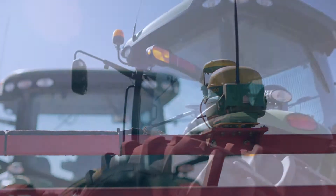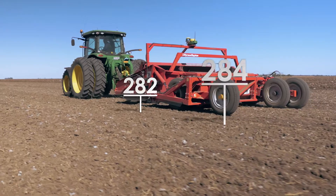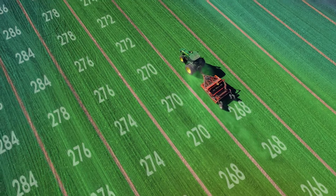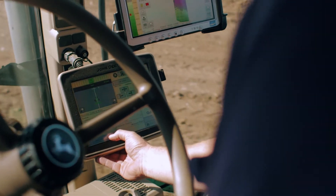With the RTK base station in place, you can survey the field by simply driving over it. Next, you can create your design from inside the cab using the intuitive Terracotta design software.